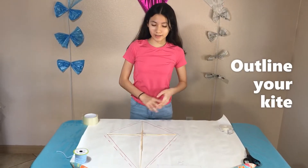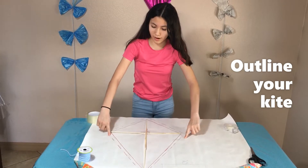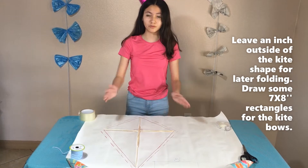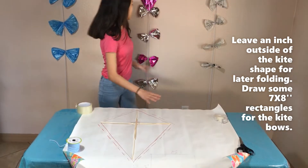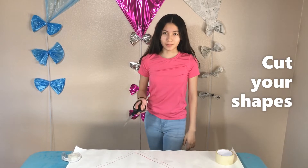Now we're going to be doing the outline of this shape. So you just do this around and around, and then after that you want to do an inch of an outline because later on we're going to be folding it in. And then we've got this one — it's a 7 by 8, and this is what it's going to be like. We're going to do bows. Now let's just cut the paper.